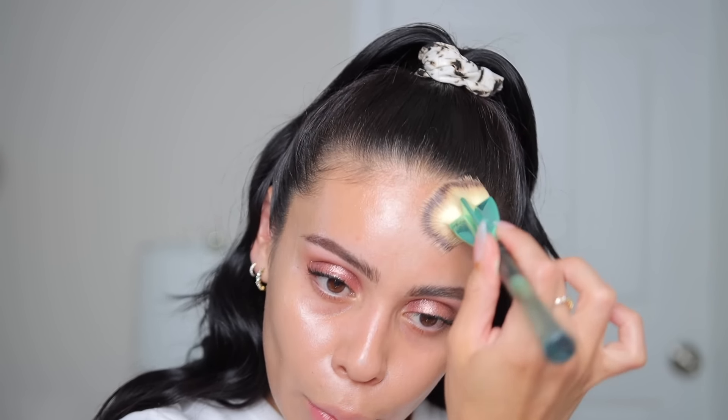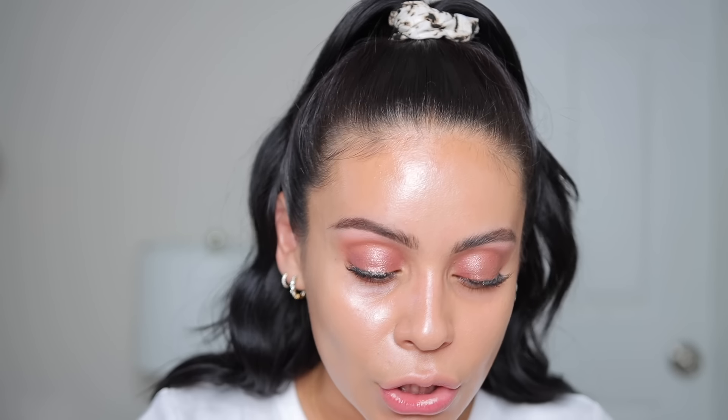This is kind of reminding me of the 2016 highlighter challenge — full face using only highlighter. That is the kind of vibe this gives me. The glow is just kind of aggressive. Truthfully, it doesn't really matter how much or how little you use — you're going to get this very glowy intense finish. So if that's what you're into, you could use this on its own or maybe under your favorite foundation if you want to add more of a glowy finish, but for me it's a little bit too much.